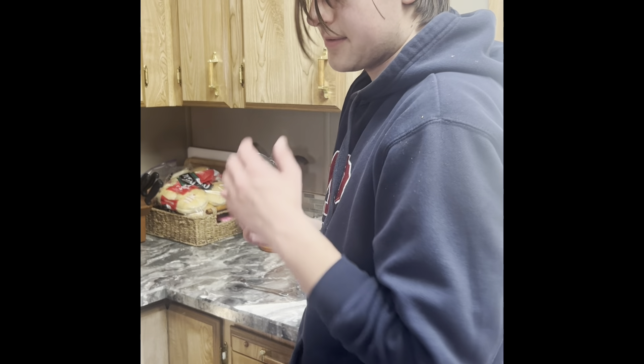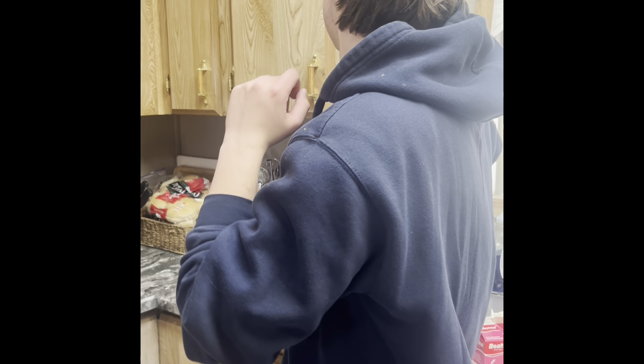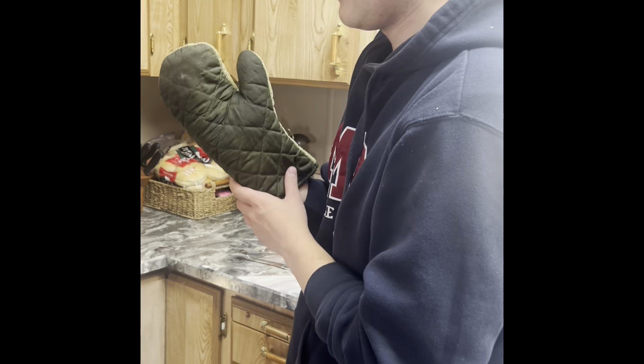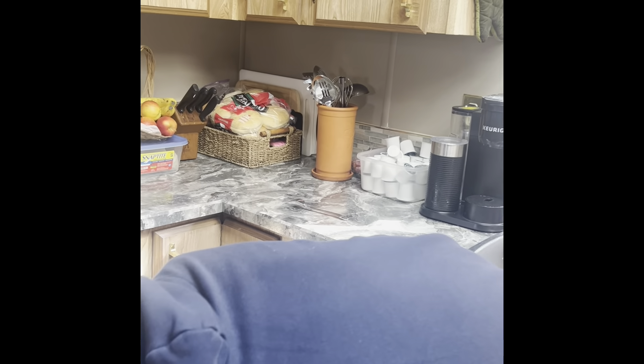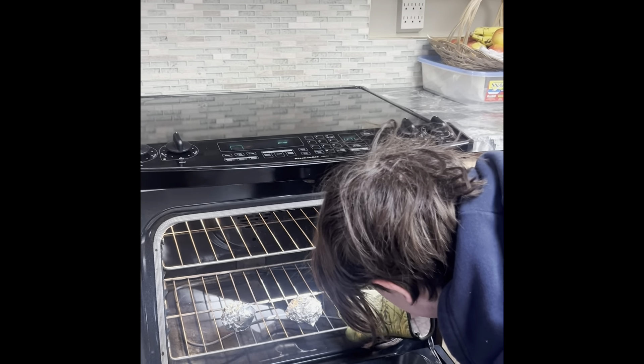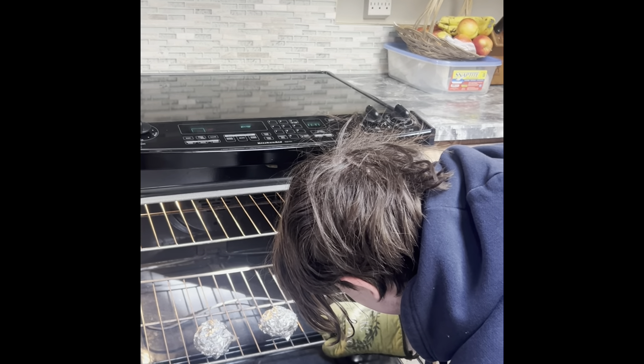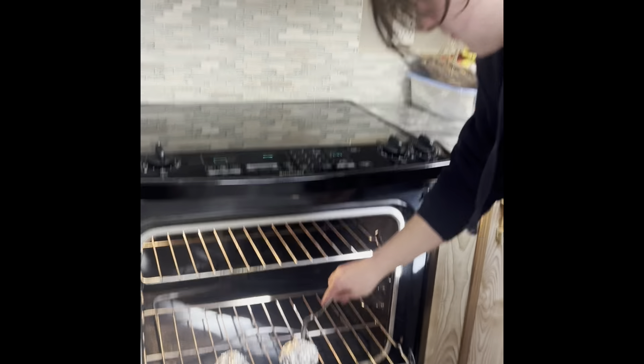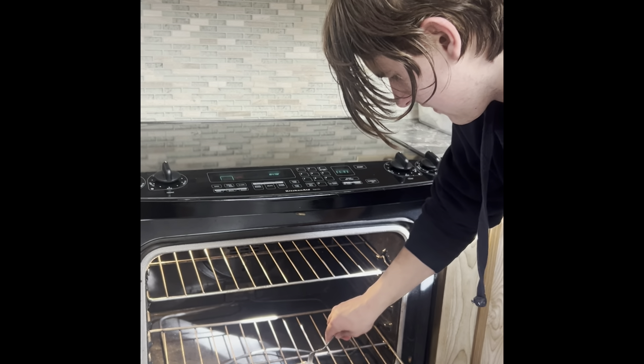After 35 minutes we go ahead and check on them — but first, safety. We pull it out halfway and poke it through the tin foil. We can tell they're done once we see how soft they are.